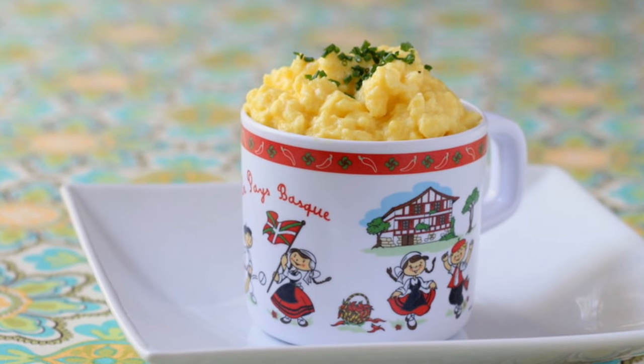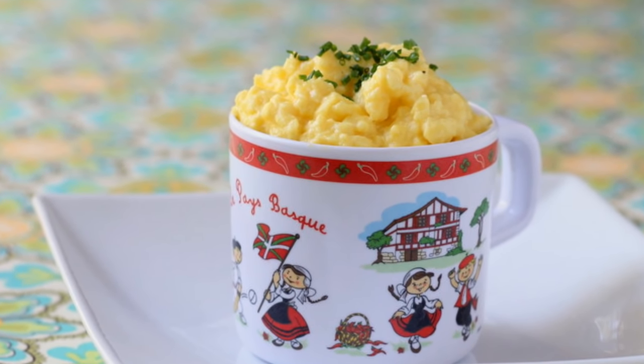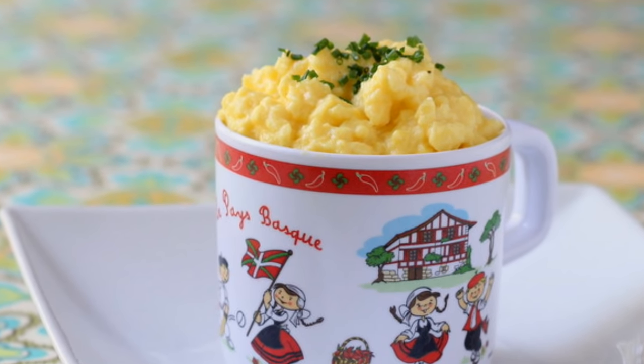College kids with no stove, listen up, because today we are making scrambled eggs in a microwave. Surprised? I was too, when one of my readers, known as BooBaddyBig, asked me if my scrambled eggs microwave.